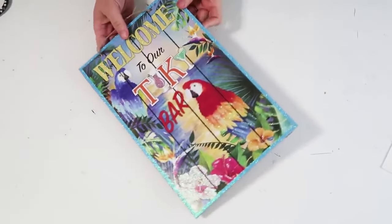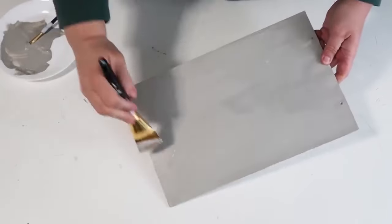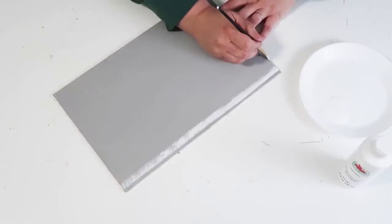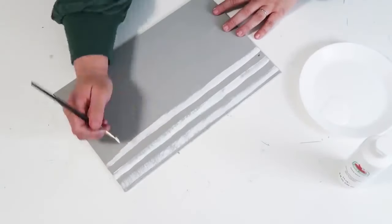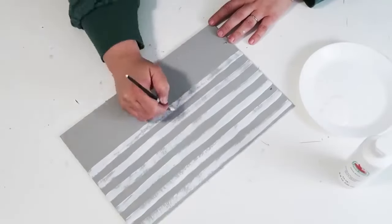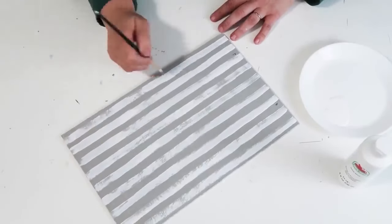Our next DIY uses a sign from the Dollar Tree. We're not going to use the glitter side — I covered the back with foam core. On the blank wood side, I'm painting it a nice gray color and then dry brushing on lines. This is the coolest thing about this project: it is super easy and the result is so pretty. I'm just very lightly adding paint, going back and forth to create a natural buffalo check.